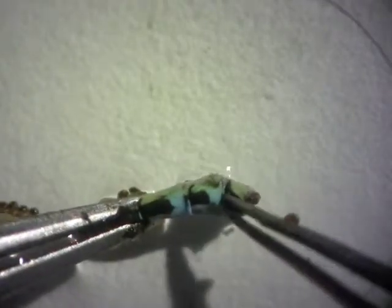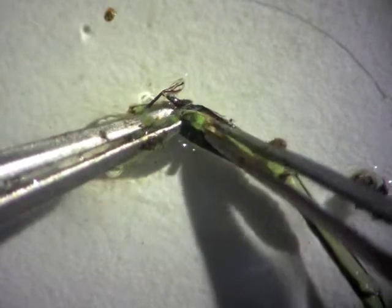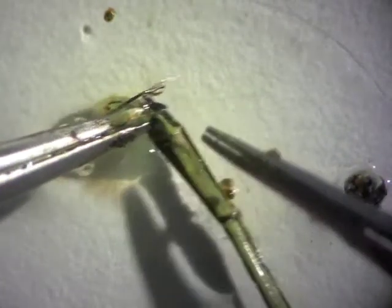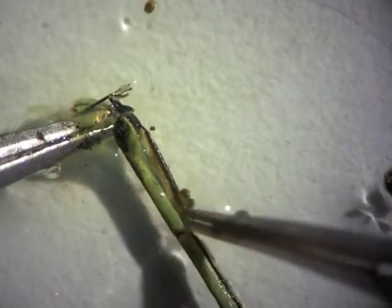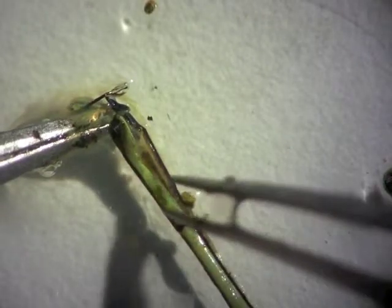Here is the posterior end of a damselfly. This is a male, and by removing the posterior end it'll be a little bit easier to take the gut out. You'll also notice that this individual has a lot of small mites on it. There you can see it's very small — this one hasn't eaten for a while, but that's the gut.